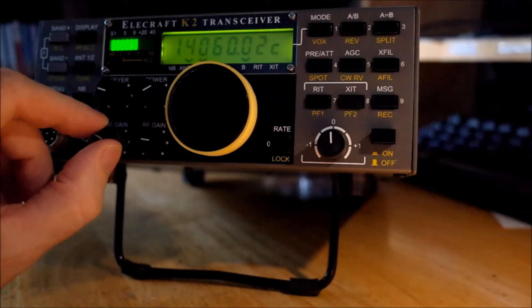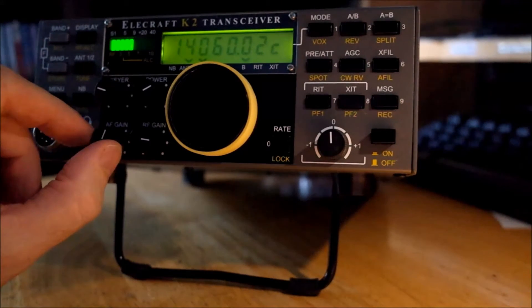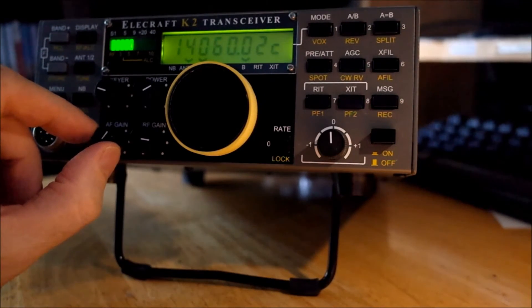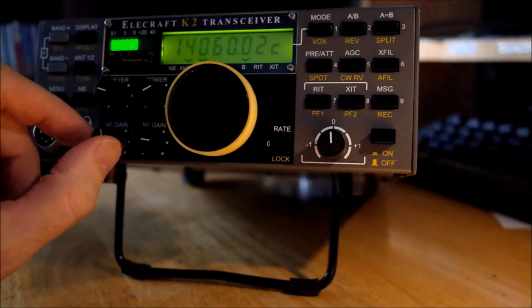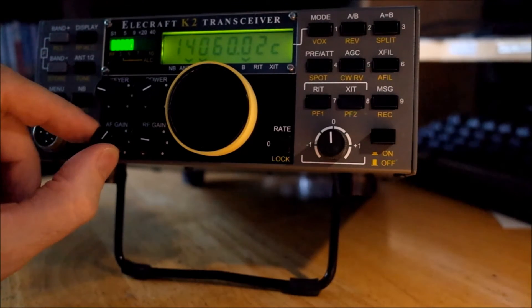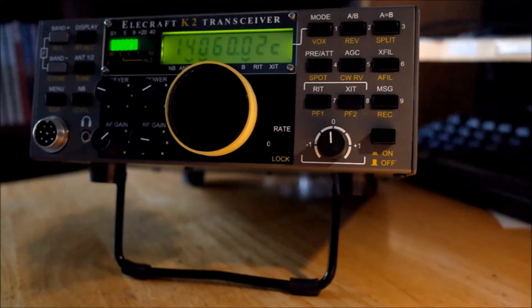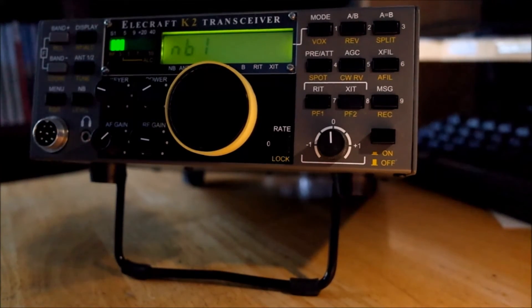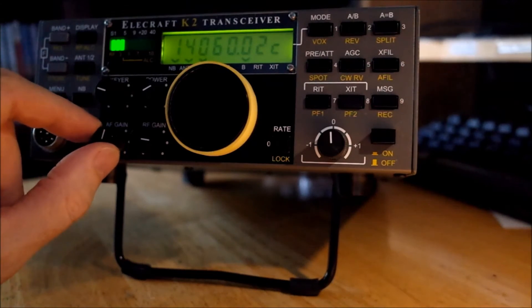We've got some rather bad noise on 20 meters right now. It just started about an hour ago — it seems to come in about this time every night, around 5:30 in the evening, and it's a bit worse than it was an hour ago. The noise blanker is in the default setting at high threshold. Let's switch the noise blanker in. Whoa, did you hear that? That's amazing.